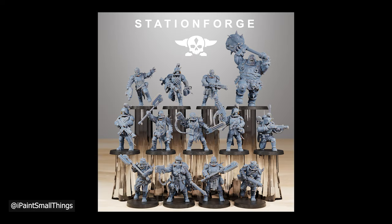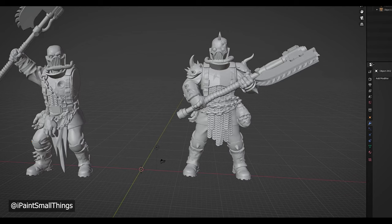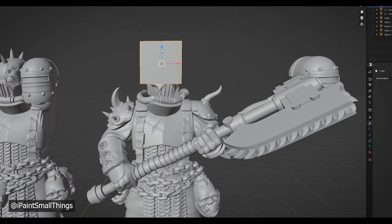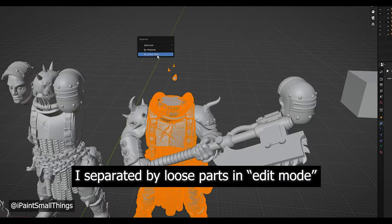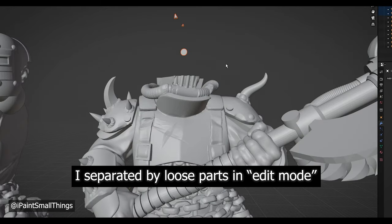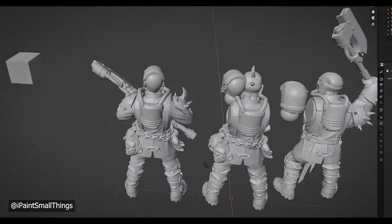Station Forge made this pretty easy on me with their newest Corrupted Guard kit, as one of them already has the right basic look. All I need to do is move the pose a little and do a simple head swap. I cut off the head with a boolean difference and a box.